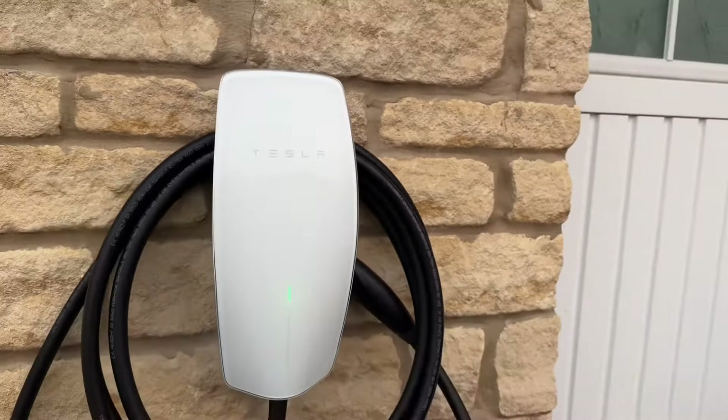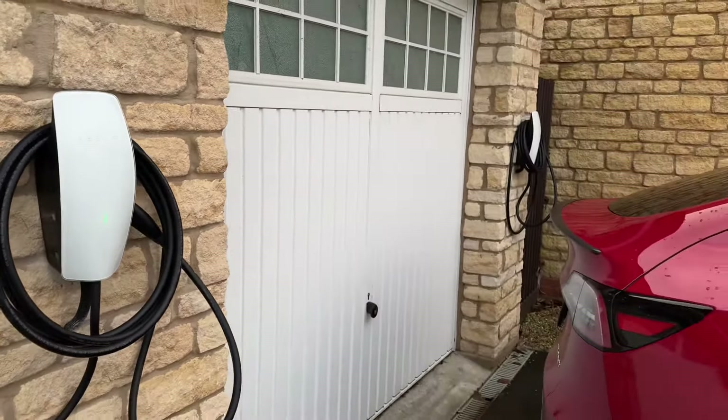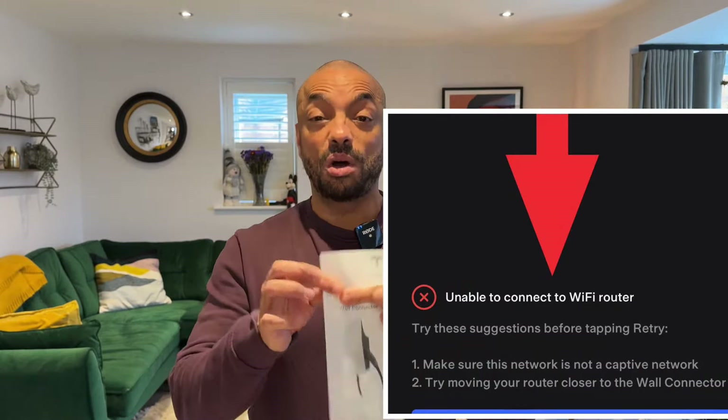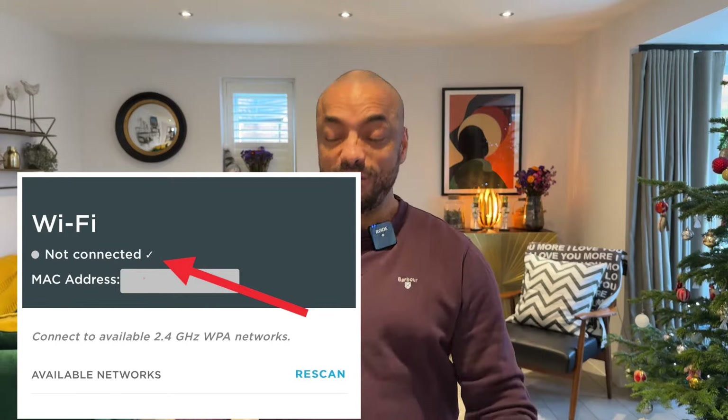So you've had your Tesla wall connectors installed and you can't connect them to the internet. You've tried scanning the QR code on the side of the connector, you've even tried the one on the front of the booklet, you've even gone to the back of the booklet and put in that website address — and each time it's failed to connect your Wall Connector Gen 3 to the internet.